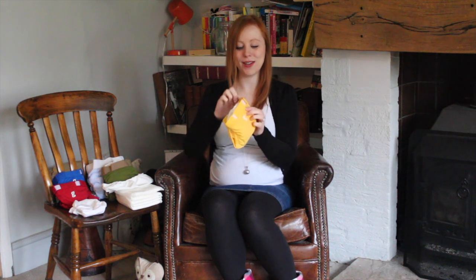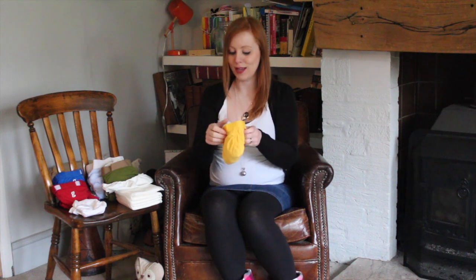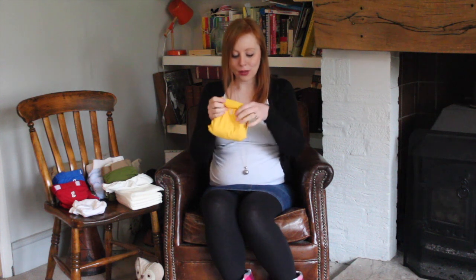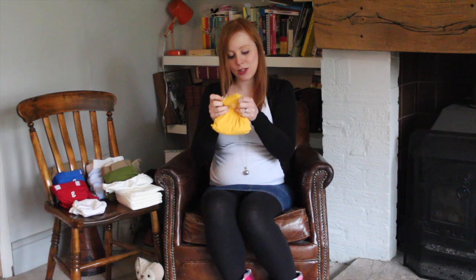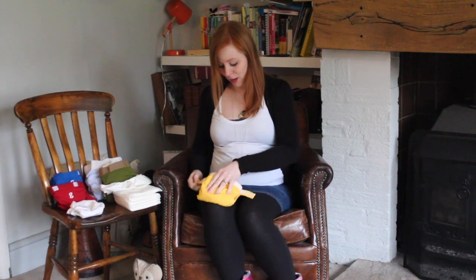Always remember the G goes at the back, so you're actually fastening the velcro around the back of baby. That's a really handy thing when you've got an older toddler as well, because Toby is now at the point where he's figuring out how to undo his nappies, and that's a lot harder for him when the strap is at the back. The small goes from 8 to 14 pounds, so you've got a good crossover period between the newborn and the small.